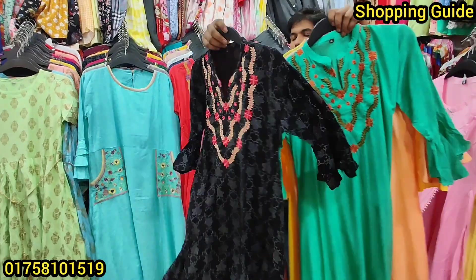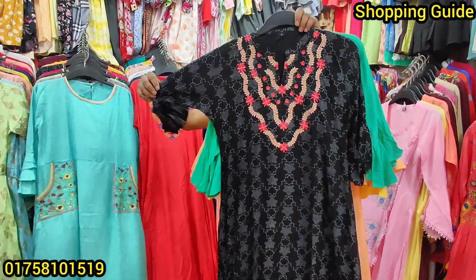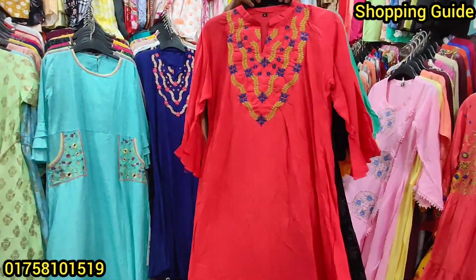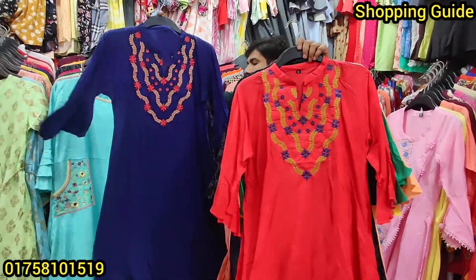This is black color. Look at this — this is very beautiful. This is a misty color. This is a blue color. Wow!